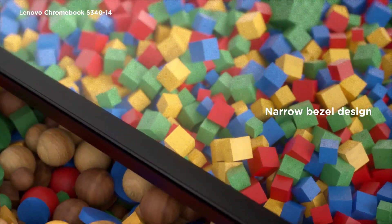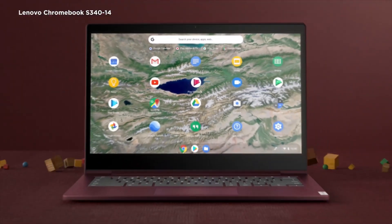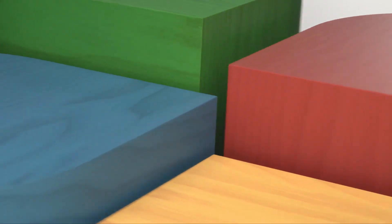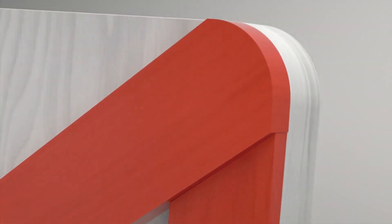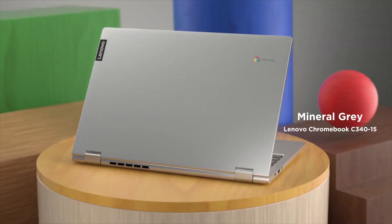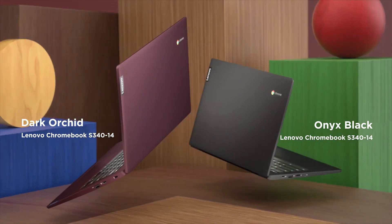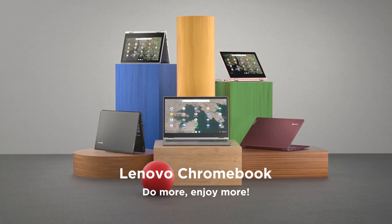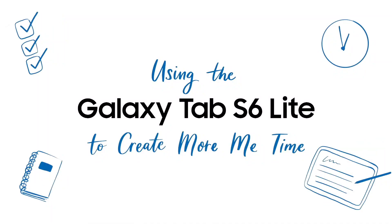Recently, Google Cursive left its beta program and is now coming to pretty much any Chromebook that includes stylus support. The Chromebook Duet 3 is on this list, and with it, you'll be able to take notes or sketch ideas with Google Cursive and your favorite stylus. Speaking of the stylus, the Chromebook Duet 3 supports the USI 2.0 standard, meaning you can use any of the best styli for Chromebook out there.